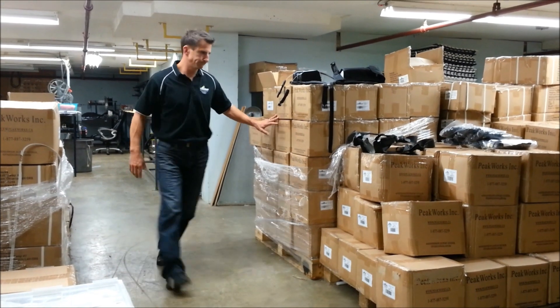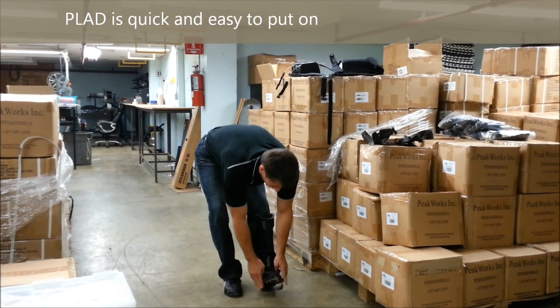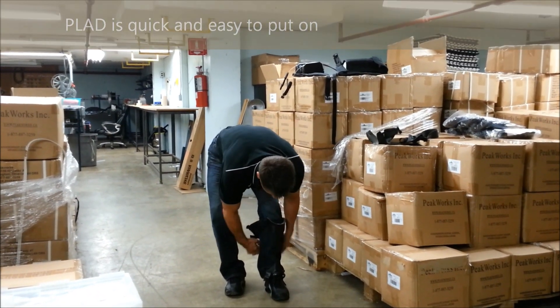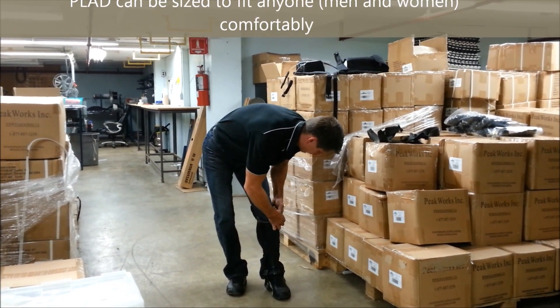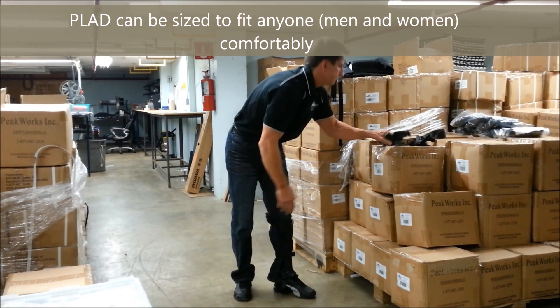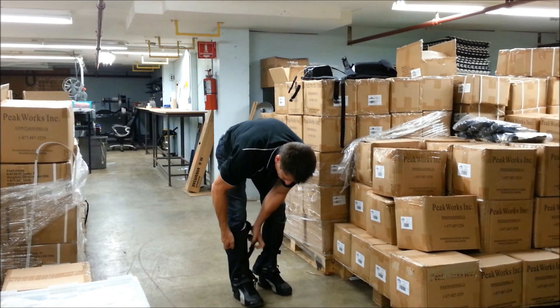Plaid is quick and easy to put on. Weighing only 2.5 pounds, it is made up of three main components: the lower leg straps, the hip spacer, and the shoulder harness. Plaid can be fitted for any size of man or woman comfortably, and has many features that make wearing Plaid a customized experience.